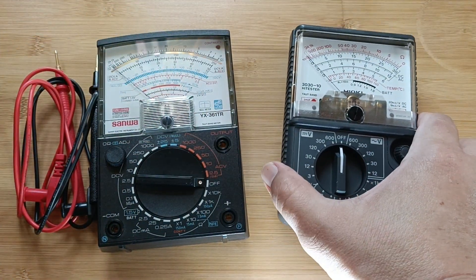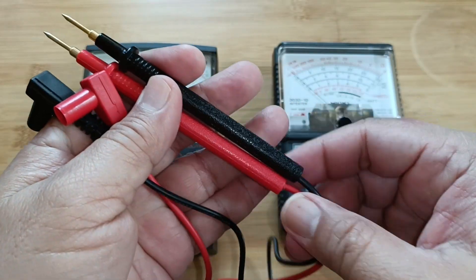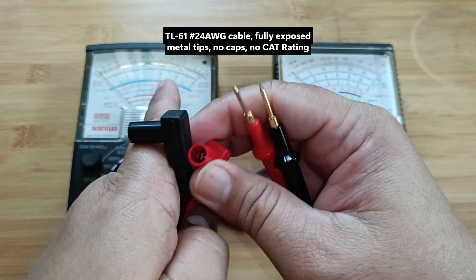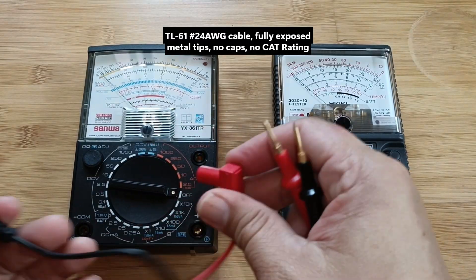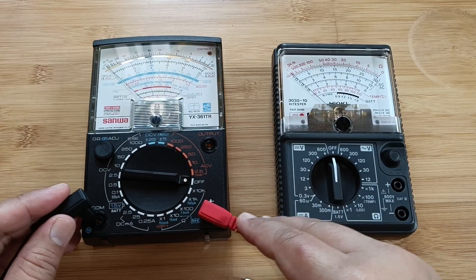This is a pair of Sanwa TL61 test leads. The 361TR will only accept these test leads. As you can see, the cable insulation is thinner and its tips are fully exposed, indicating that it is intended only for low-power, low-voltage electronics bench use.